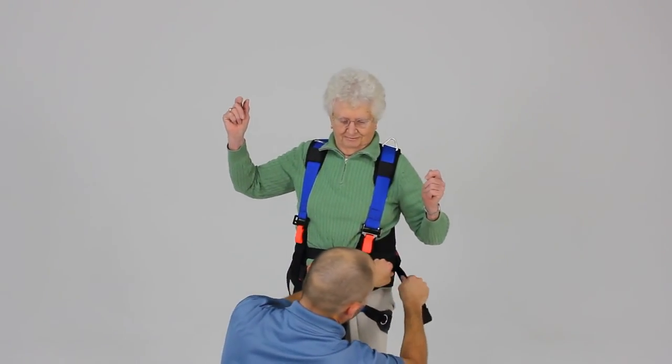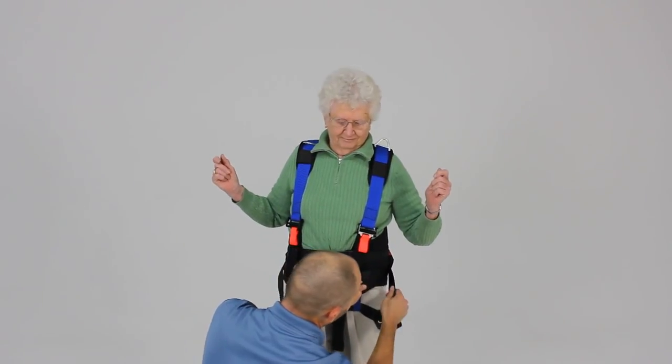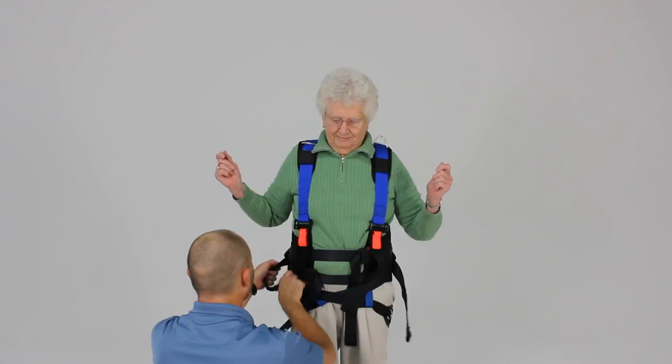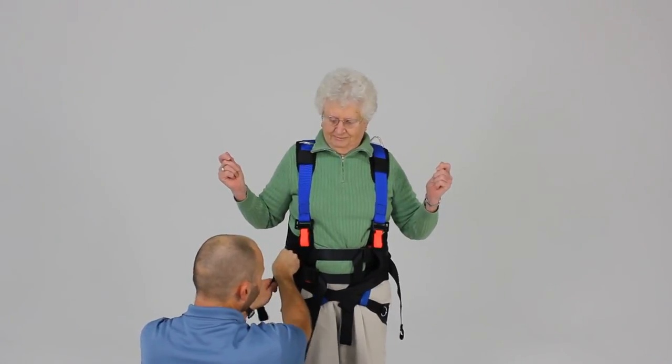In order to take up the slack, it's often easiest to grab the webbing and feed some webbing in as you tighten the buckle. Same on this side — feed the webbing in as you tighten the buckle.